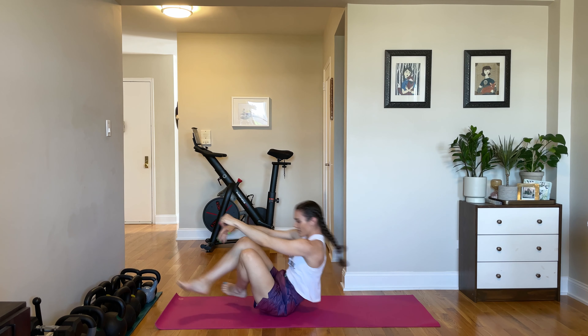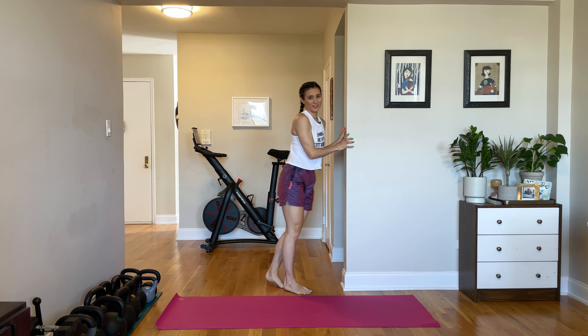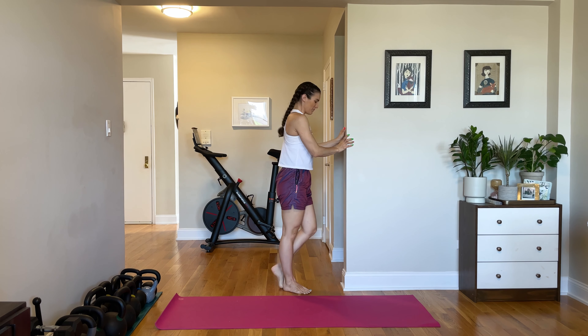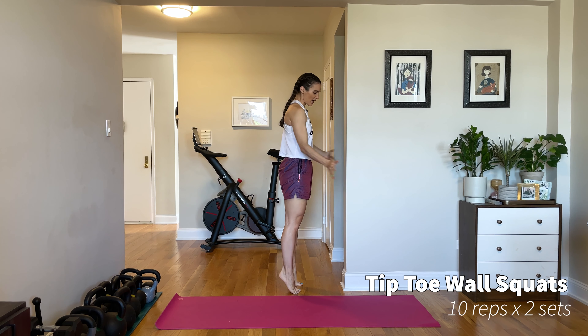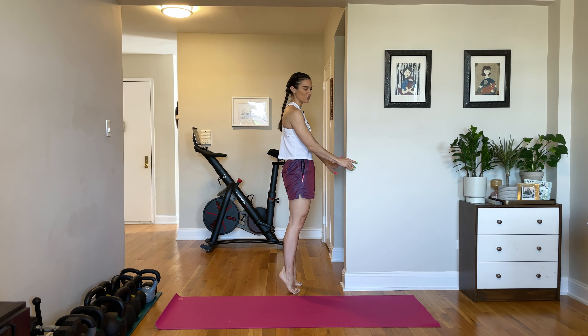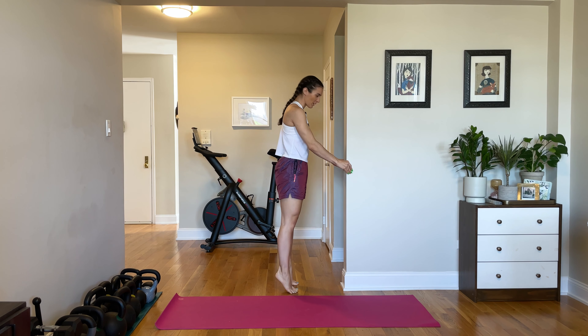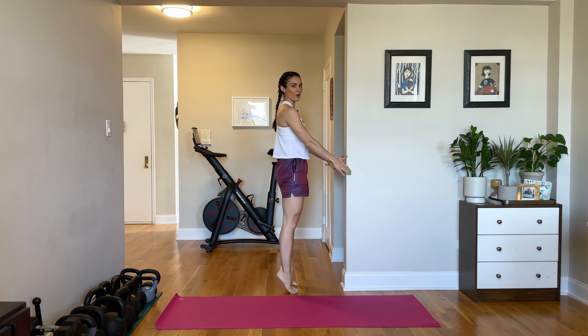So after about 10 of those, you can stand up and we're going to go on to what I affectionately call the stripper squats because you're up on your tiptoes. So come up to your tiptoes and grab onto a doorframe, lean on a wall, or if you're in a gym, just grab onto a piece of equipment and you want to have those hands at about hip height. Now, holding onto the wall, come up on those tiptoes and then squat down, shooting your knees forward.